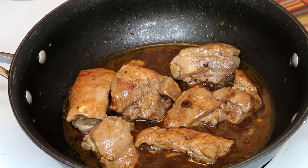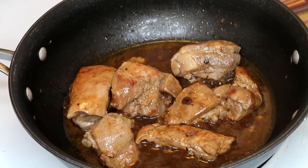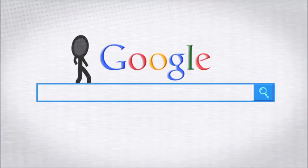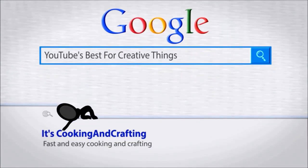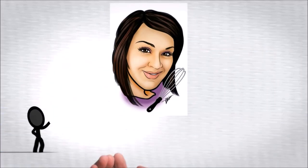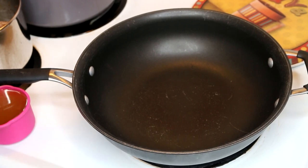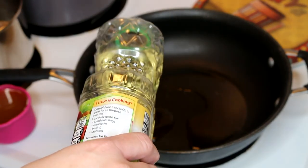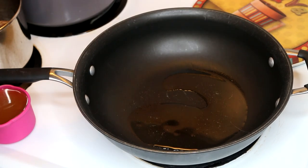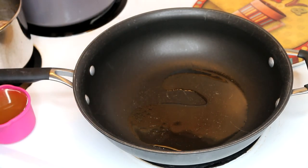Aloha everyone, this is Beth of Cooking and Crafting, and today we're going to be making black bean spare ribs. I heated up my wok to medium-high and we're going to add a little bit of oil for stir-frying. I pre-boiled my spare ribs because I want them to be nice and soft for this.